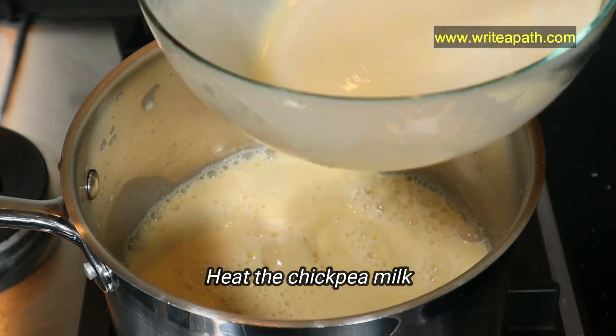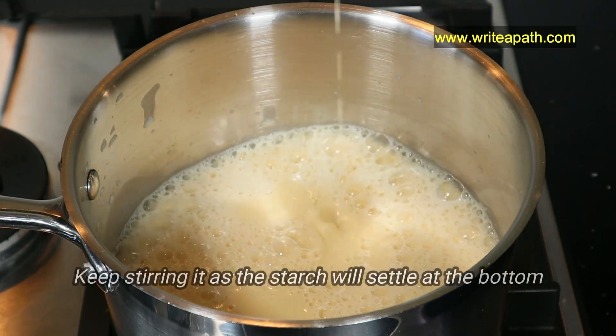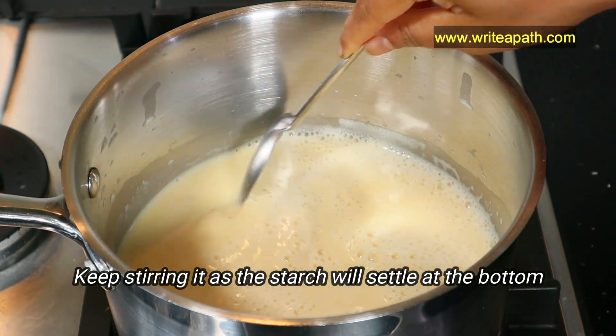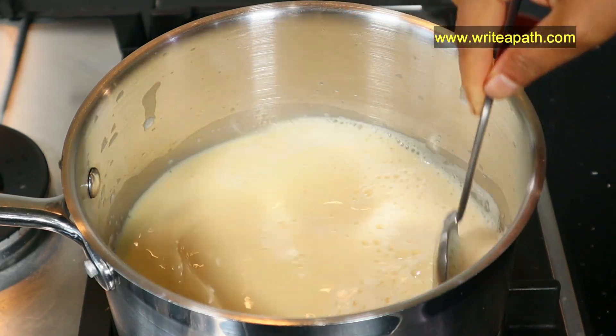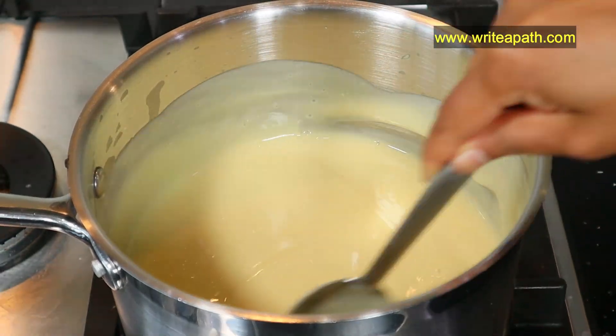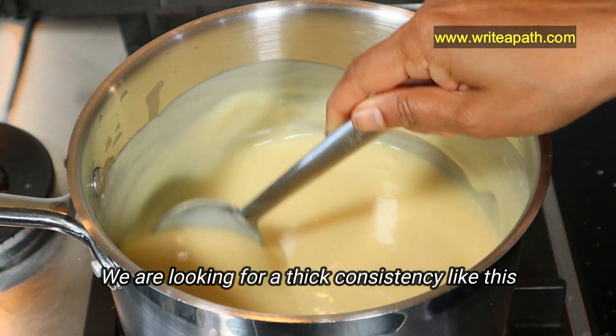Add the chickpea milk to a large pot and stir it, making sure to stir the starch at the bottom that tends to sink. The starch from chickpeas when heated thickens the liquid. You need to cook this for about 10 minutes on medium heat, until you get a thick consistency like this.